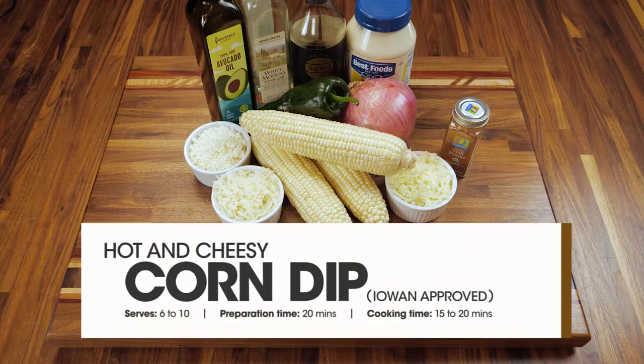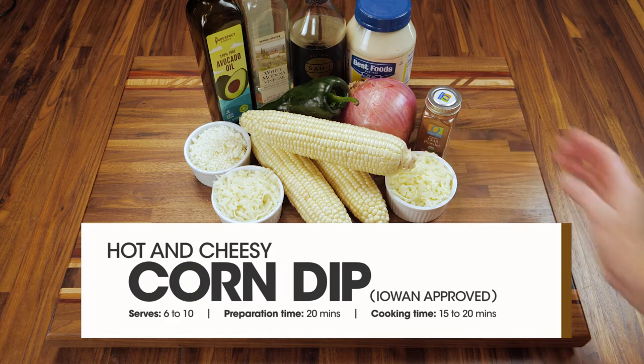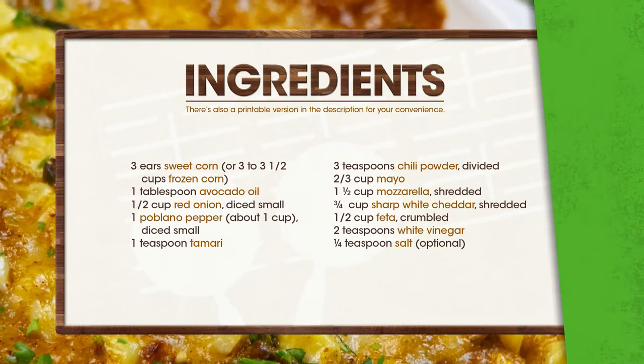Hello friends, welcome back to Primo Cooks. Today we are going to make a very special hot and cheesy corn dip. For all of you corn lovers, you're gonna love this dish. It is a crowd pleaser all around.